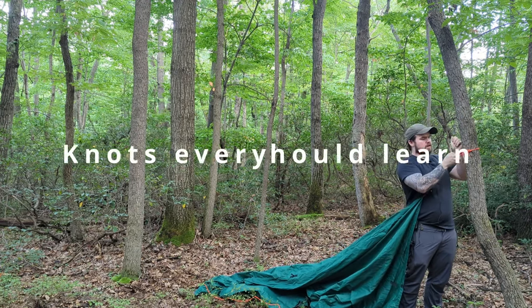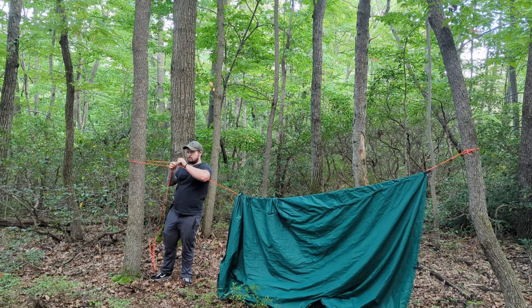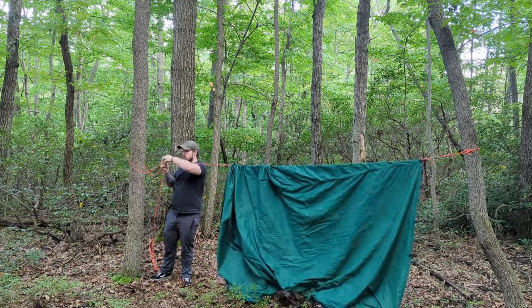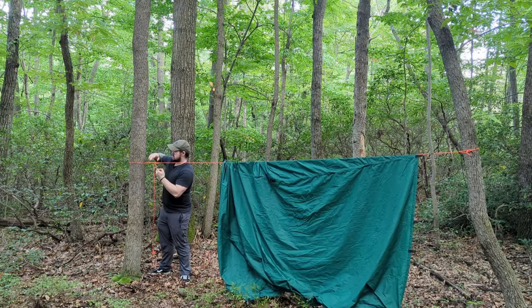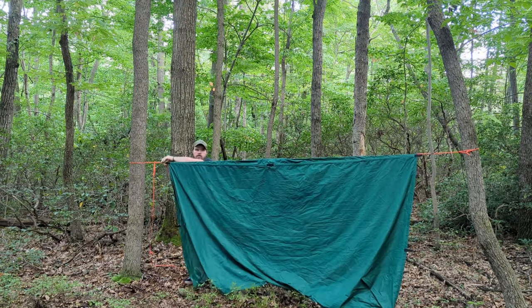These are five knots that I think everyone should learn how to do. They come in handy. I use them just about every single time I go camping for my tarp shelter, for tying out tent stakes, or just doing crafts around the campsite.